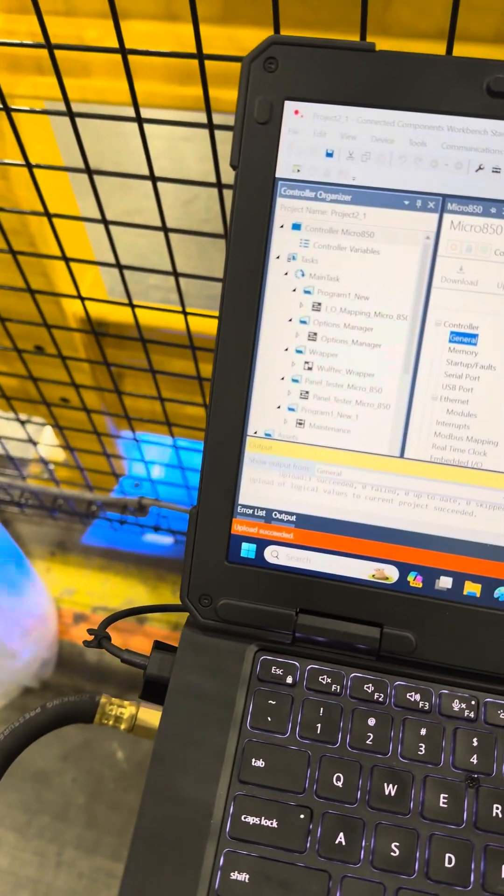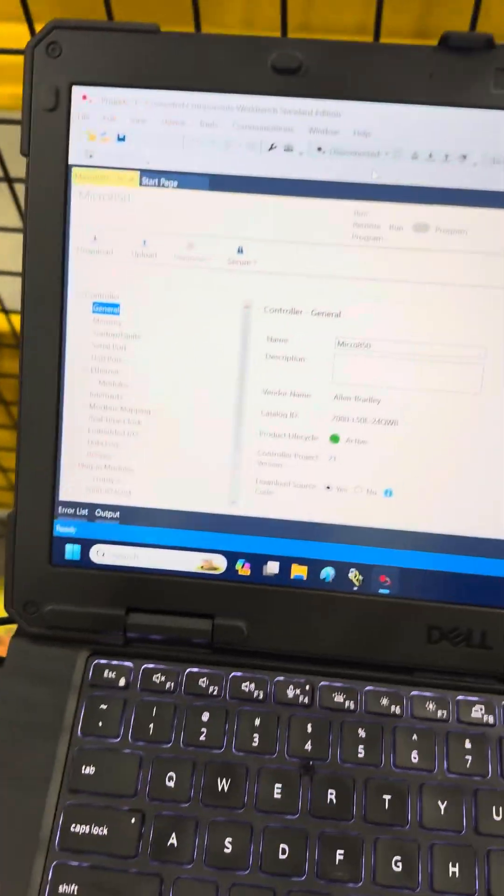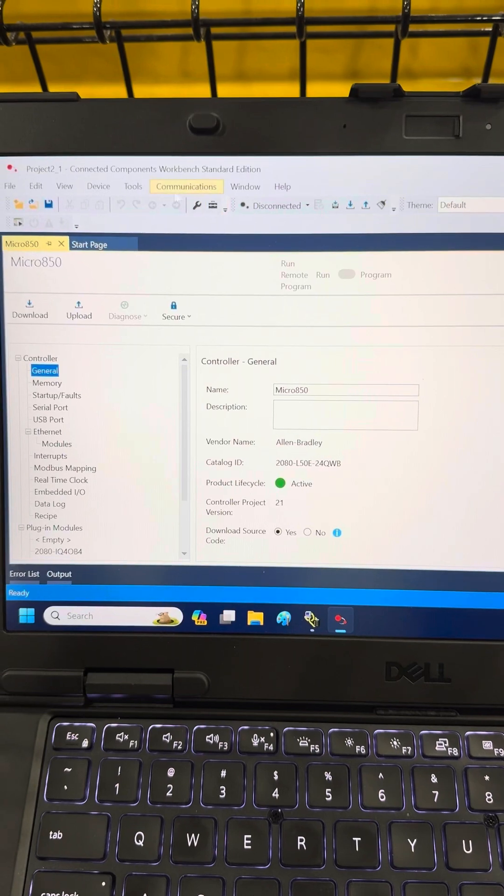So now what I'm going to do is I have the program. I'm going to disconnect. So I've disconnected from it.